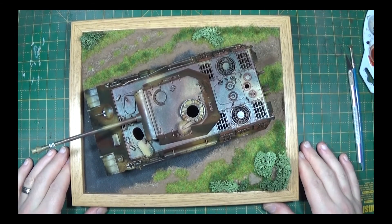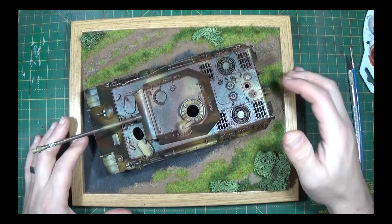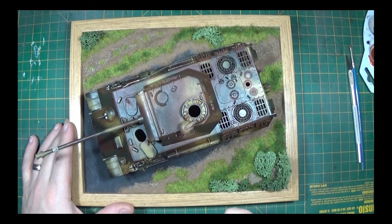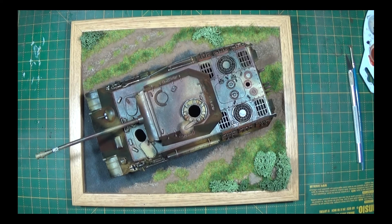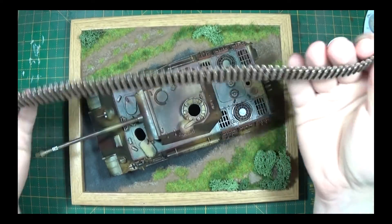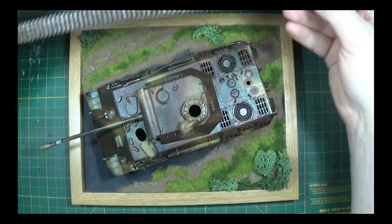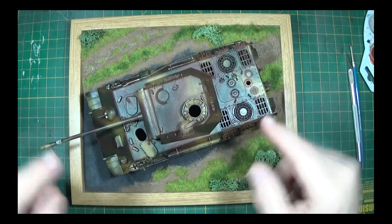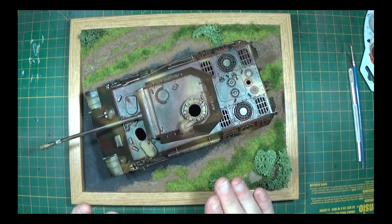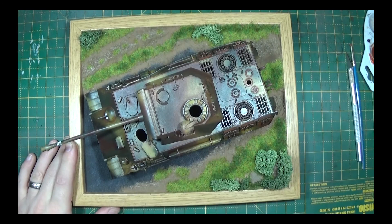Okay folks, that is this episode complete. The tank is now weathered for the most part. What's next - we are going to be doing the tracks, which have been gloss varnished. The reason for gloss varnishing is because these are going to have to be stretched and fitted, and if I didn't put some varnish on them they'd just start falling off. So the next episode we're going to get these on, do some dusting effects on the tank, get the matte varnish on, and that will be it complete. Thank you very much for watching - as always, keep making models, be good, be safe, and I'll see you next time. Bye bye.